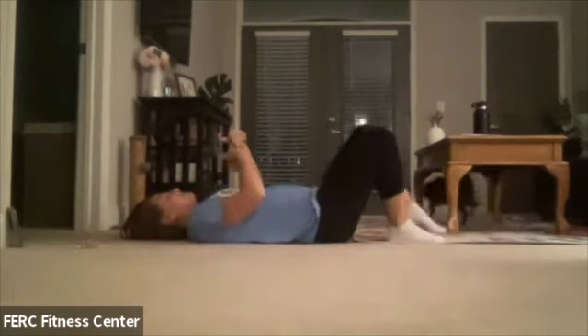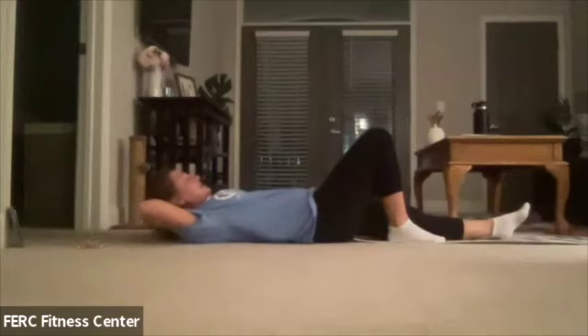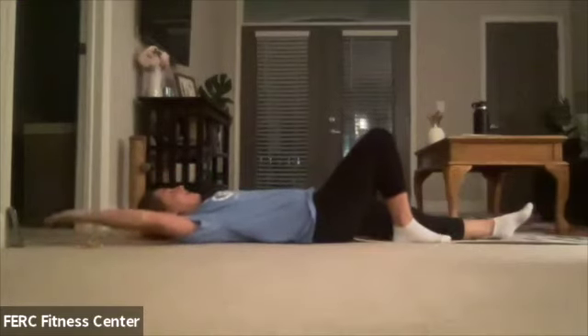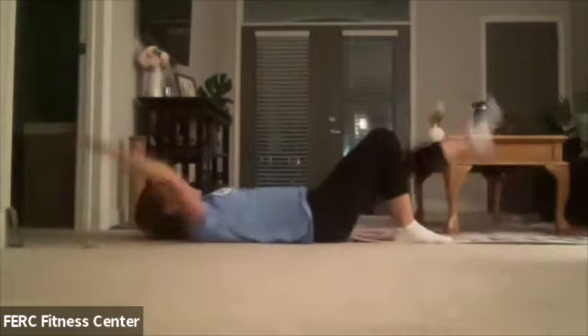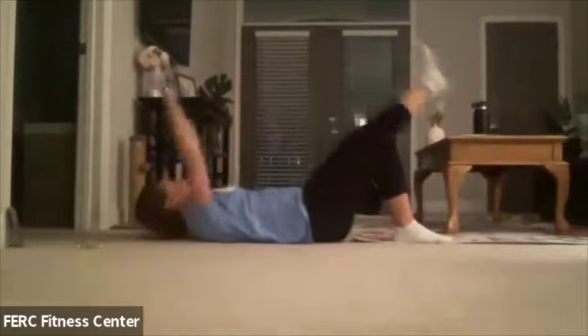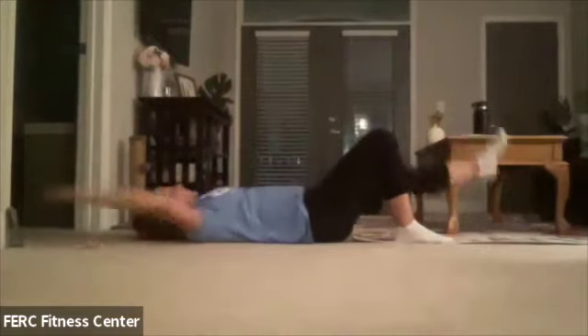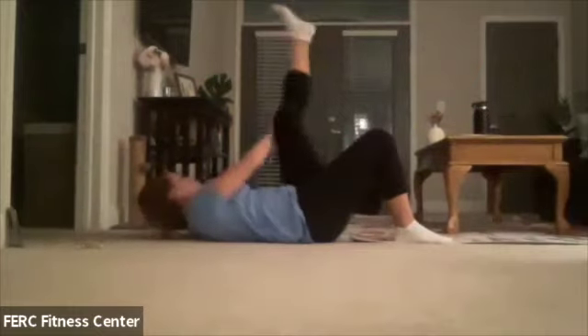Opposite arm to opposite leg — one leg's going to go straight, one arm's going to go out. Hand goes back behind the head. We're reaching, bring it back down, reaching, bring it back down. That foot can be pointed or flexed — whatever feels comfy for you. Let's go four, three, two, and one. Good.